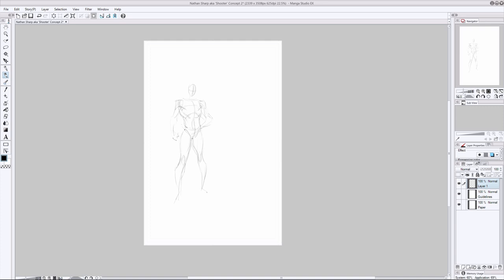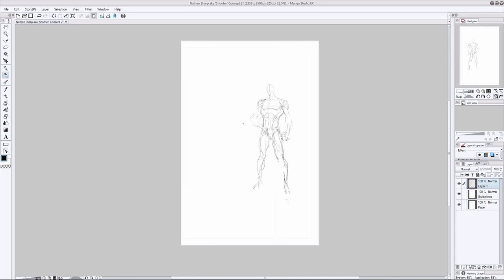We are still in the pre-production phases of this project, which involves a lot of character conceptualization. I'm trying to figure out how all the main characters are actually going to look, what kind of environments they'll be in, what weaponry they'll have, and what types of villains they're going to fight. It's arguably one of the most fun stages of the comic book production process — this is the world-building portion.